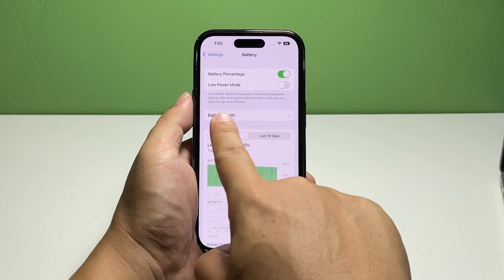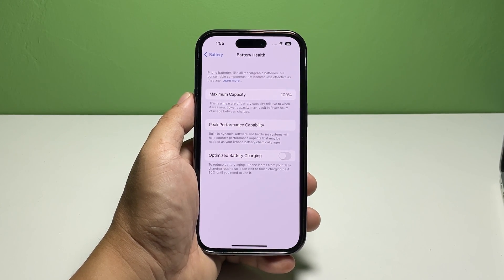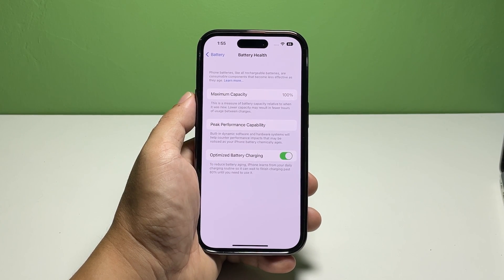Tap the third option, which is Battery Health and Charging. This will bring you to the screen where you can learn more about the performance of your iPhone's battery. Look for the option Optimize Battery Charging and tap the switch next to it. If you want your device's battery to last longer, we suggest you enable this feature.